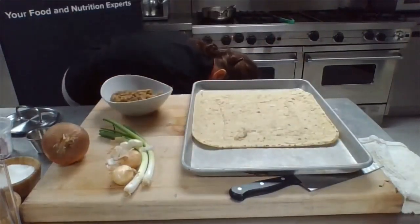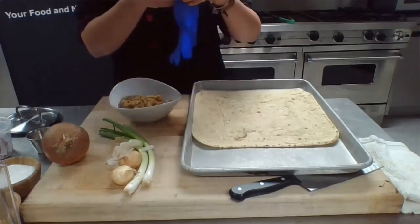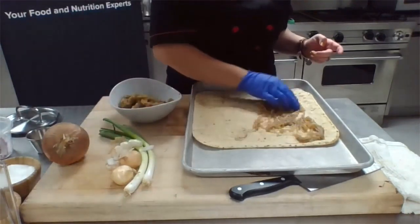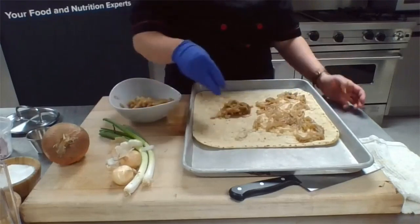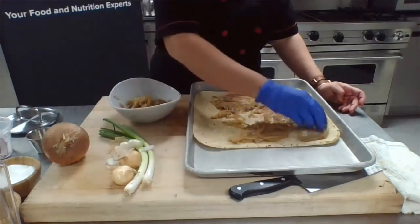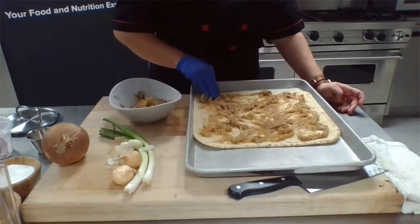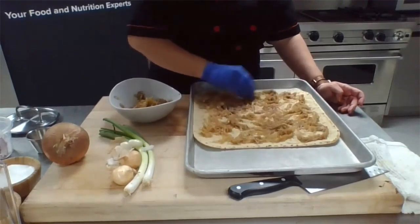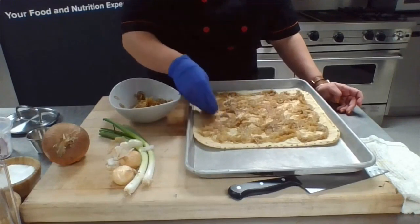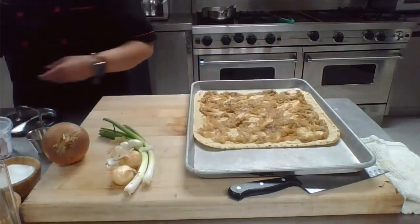These are caramelized onions from before so we're going to put a huge healthy dose of them on there. With the caramelization it's really just all that sweetness — you don't have the acidity or kickback you'd get from fresh onions, which makes it very palatable and friendly. A lot of people say they don't like raw onions but they do like cooked or caramelized onions — it kind of just brings out the best of those flavors.